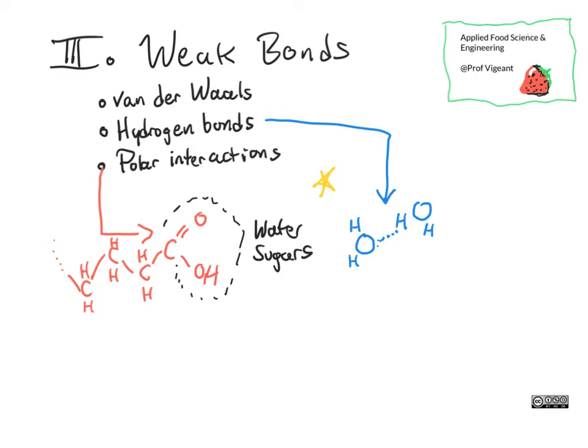A hydrogen bond is not as strong as a covalent bond, but it is responsible for the fact that water has a really high boiling point — 100 degrees Celsius — compared to things that have a similar molecular structure to water. For example, sulfur dioxide, which is in fact a gas at room temperature, has a much, much lower boiling point.